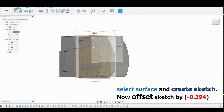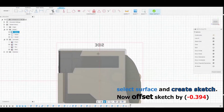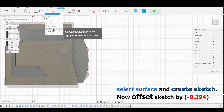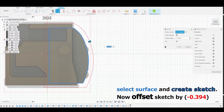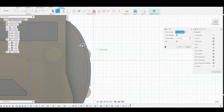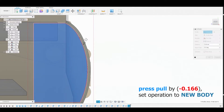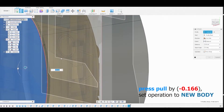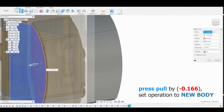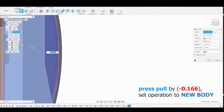In the right view, select this surface and create a sketch. Go to Modify > Offset and offset this line by negative 0.394, then hit OK. Now select the interface and press-pull by negative 0.166. Ensure the operation is set to New Body — not Cut — so we can mirror this. Hit OK.